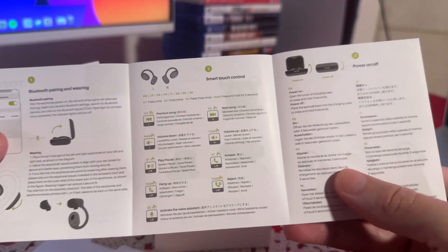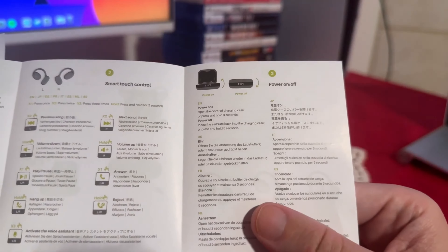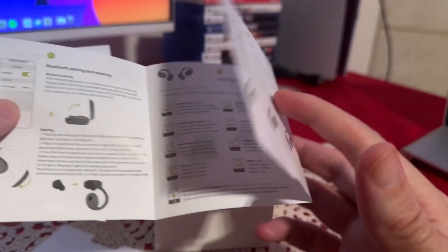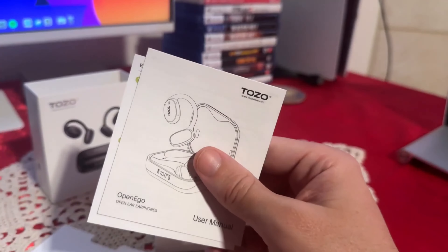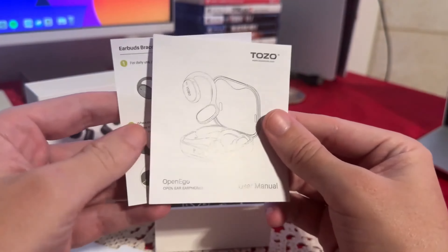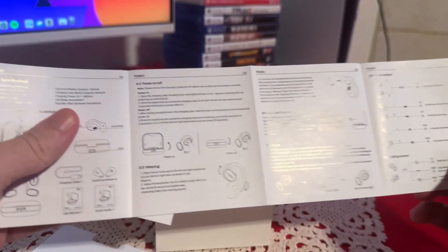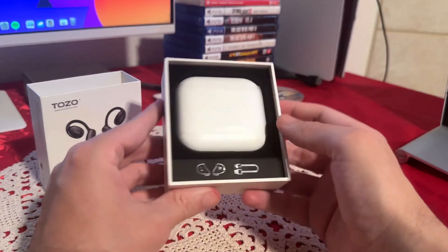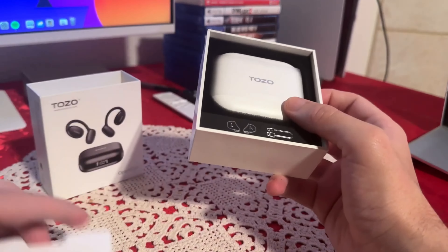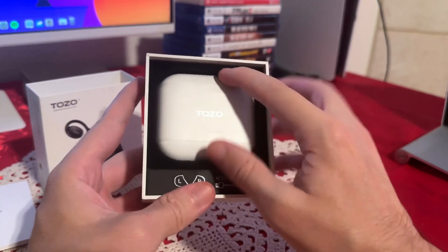So there's Bluetooth pairing info, smart touch controls, and case info as well. We'll put that on the side — we'll probably end up needing that. And then we have another user manual. Just got to say the packaging itself is really nice.